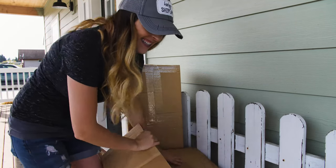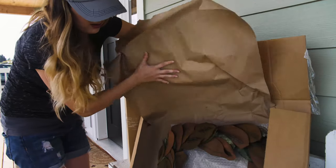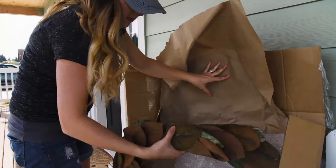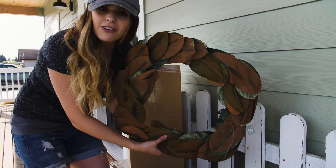I'm so excited to see what's inside. A mommy's day wreath — this will be fun because I actually do have a wreath on my front door.